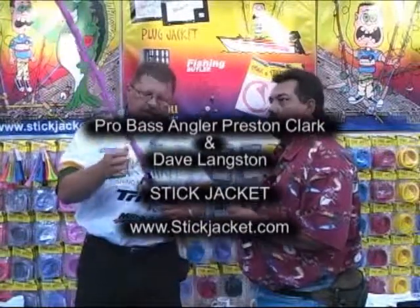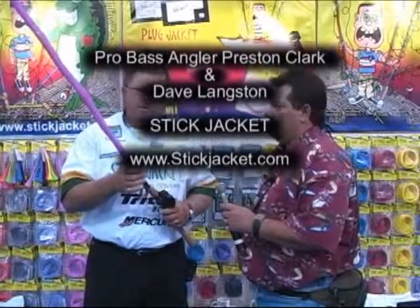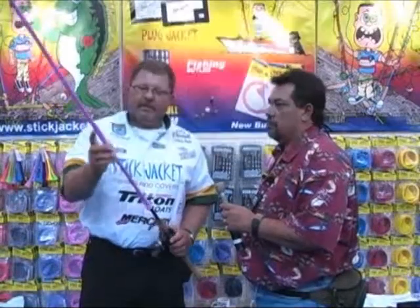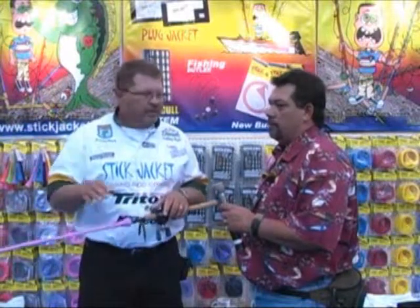We have several different sizes. We have them for bait casters, we have them for spinning rods, we also have them for big game rods, and we have them for ice fishing rods. They protect the eyes on your rod. You can put 30 or 40 in your rod box — there's no tangles.